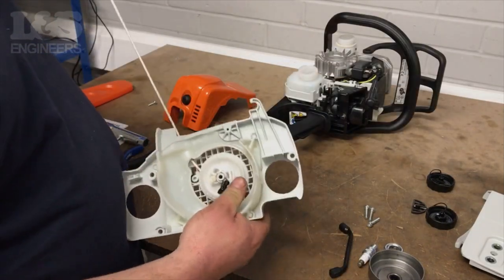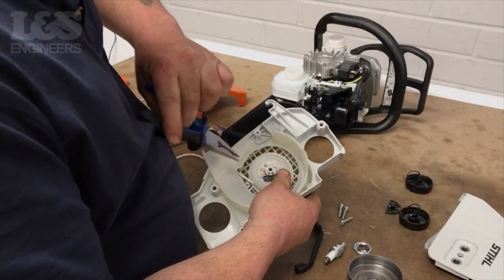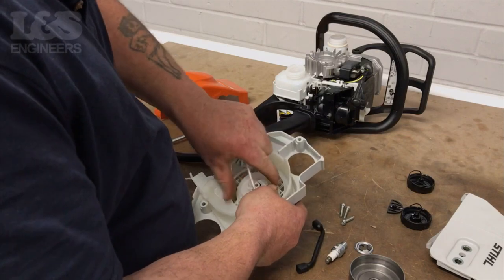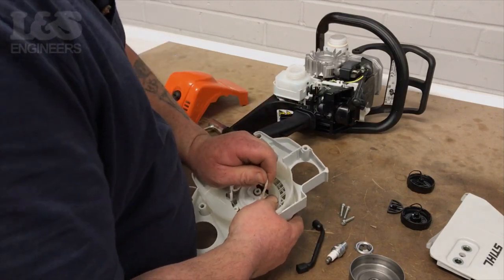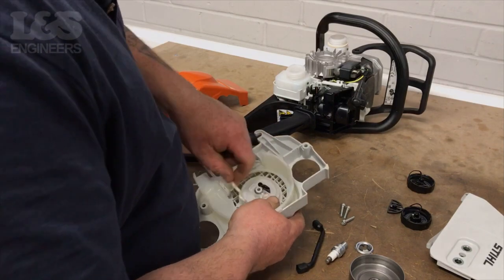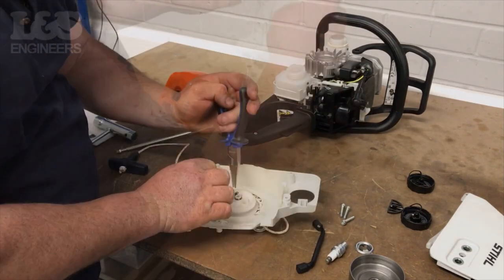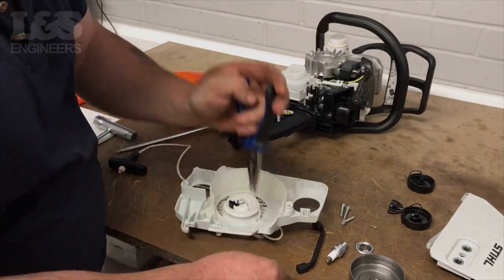Pull the recoil to its maximum length and stop it from returning by holding the pulley. Once at maximum length, feed the pulley back round the other way to loosen it and release the tension. Now the tension has released, use pliers to remove the arc clip, washer and pawl.